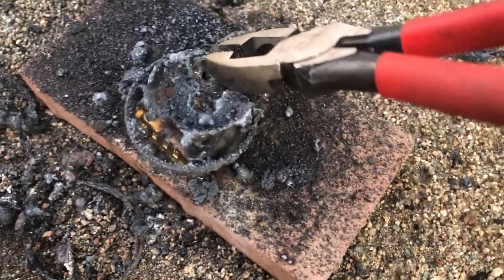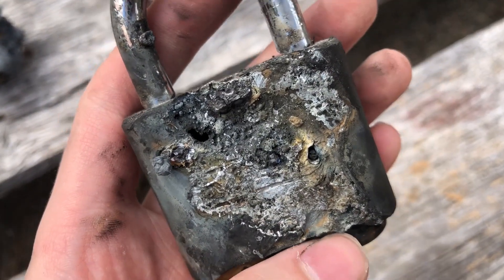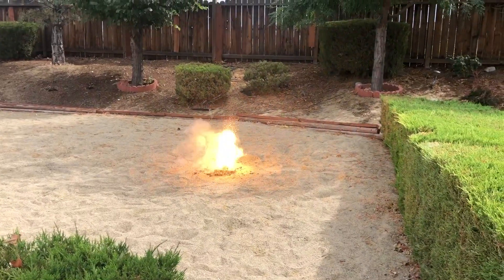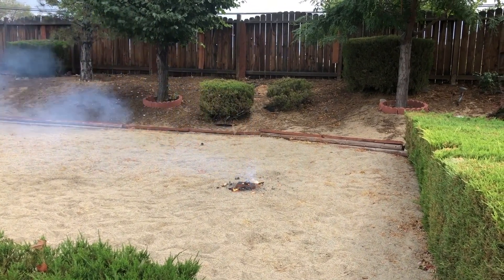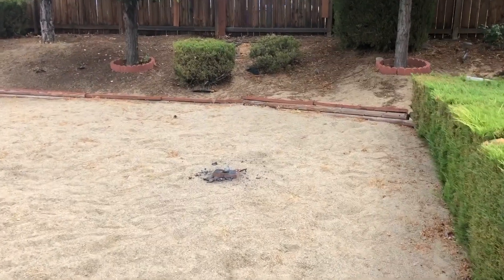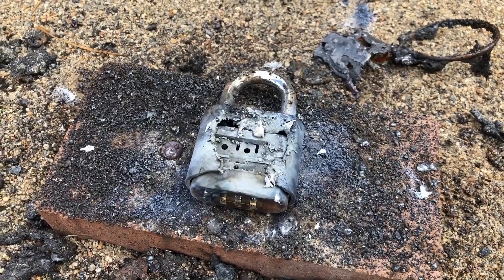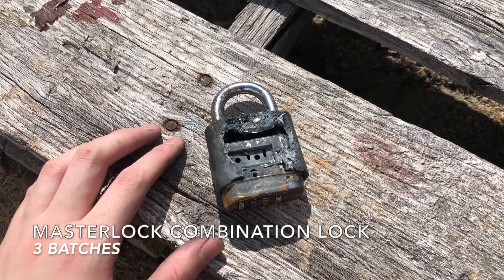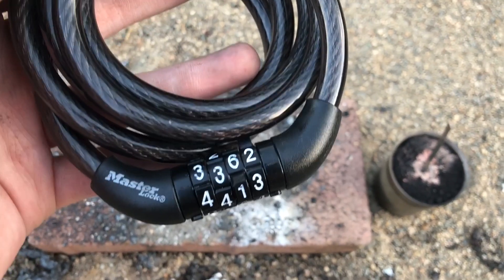This time the thermite seems to have made it through the outer casing. Even though the second batch of thermite seems to have been able to completely melt through the outer casing, this lock still will not open — time for a third run. Upon closer inspection, the entire bottom side of the lock slides right out, so I'd call that a success for the thermite. And finally, the master lock bike lock.